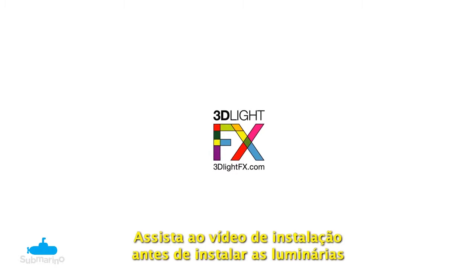Be sure to check out the simple 3D crack sticker installation video before installing your 3D Deco Light.